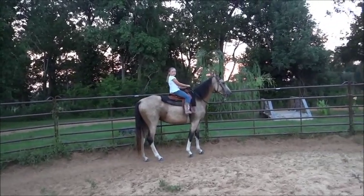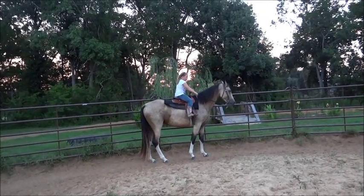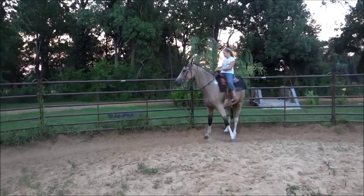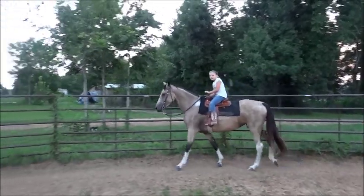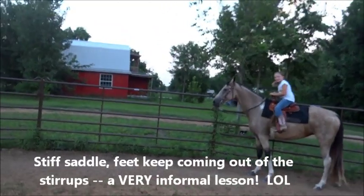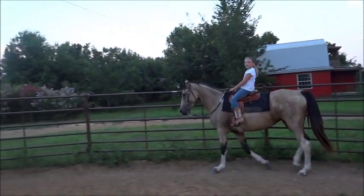Now let's reverse. Stop, stop — you didn't tell her to go, don't let her go. There you go. Reverse means turn and go the other way. Good deal. Let's go slow first — come out of your stirrup again, just as few kicks as necessary.